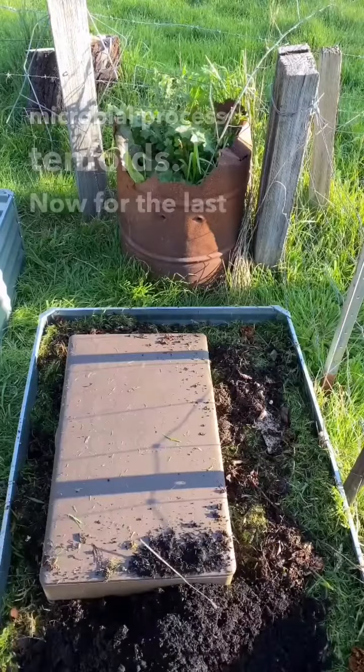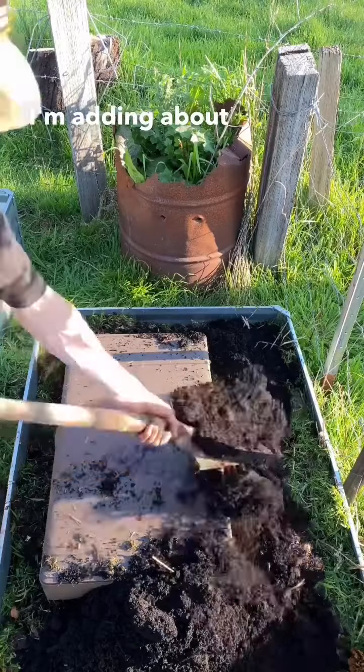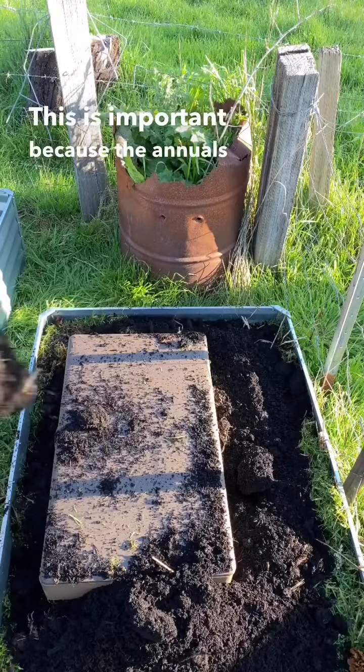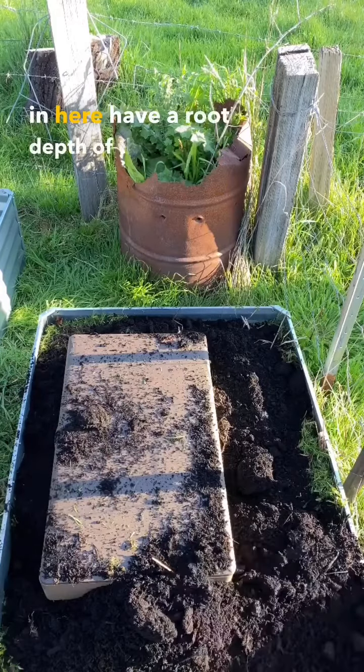For the last layer, add finished compost or soil — I'm adding about 20 centimeters, or eight inches. This is important because the annuals I'll be planting here have a root depth of this height.